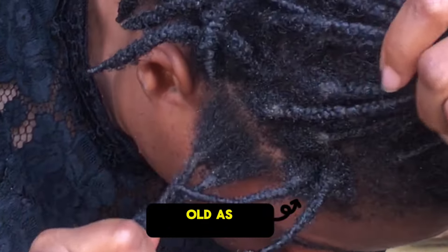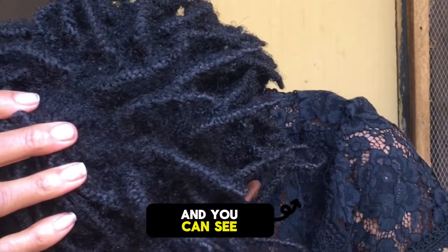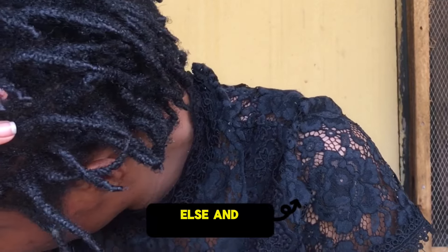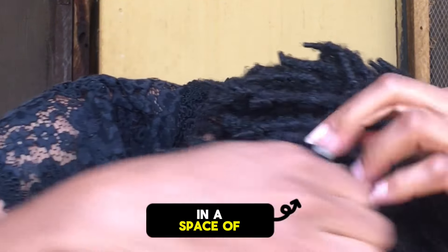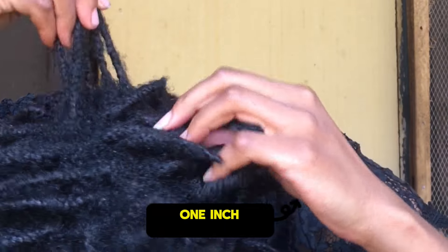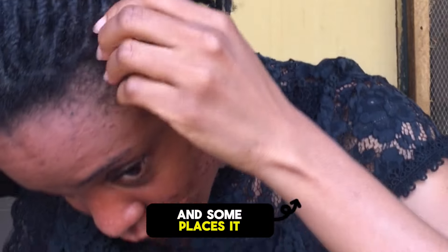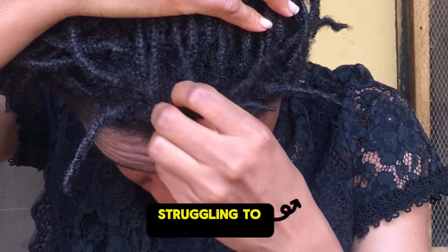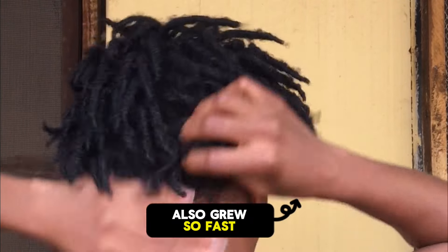Here you can see my hair — it's two months old as of the time I was filming this video, and you can see the growth is something else. My hair grew so fast; in the space of two months I had more than one inch of growth. In some places it was one inch, in some places it was one and a half inches. My front hairline that I was struggling to grow also grew so fast.